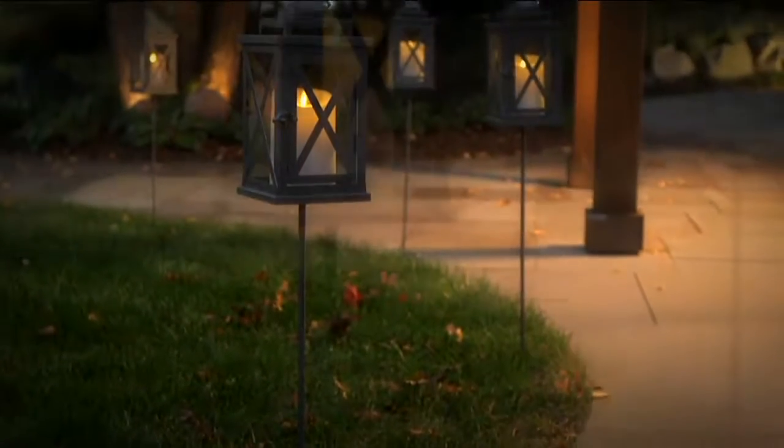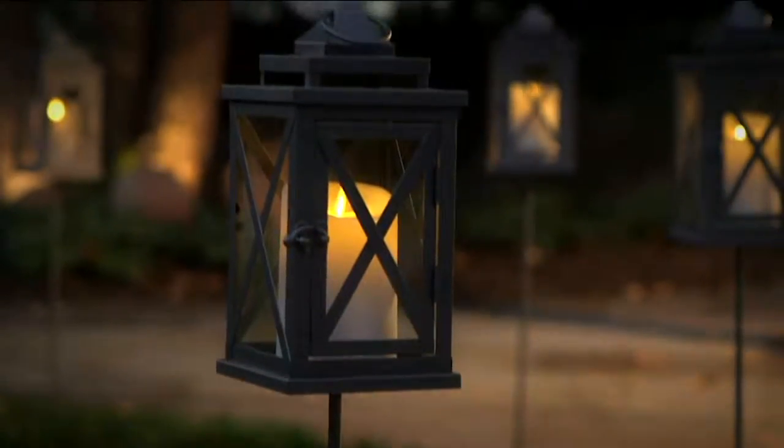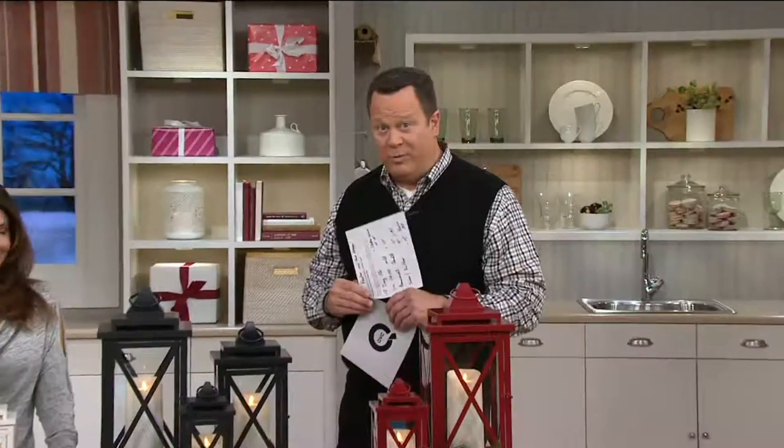You can use these indoors and outdoors — they are 100% real deal indoor-outdoor. We've got them in a choice of either a 10-inch, a 14-inch, or an 18-inch. And we've got some beautiful colors, which we're going to tell you all about. We're also going to welcome back Janine Graff, our Luminara representative.